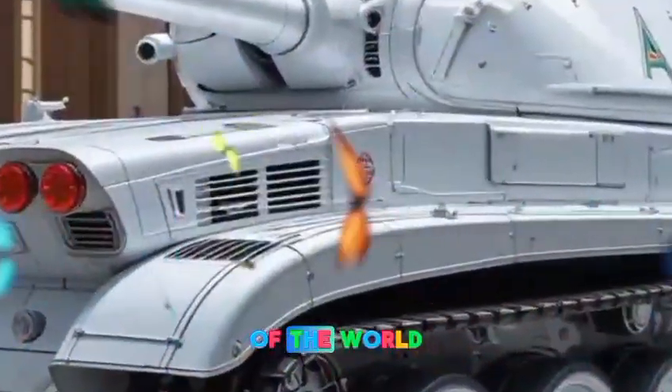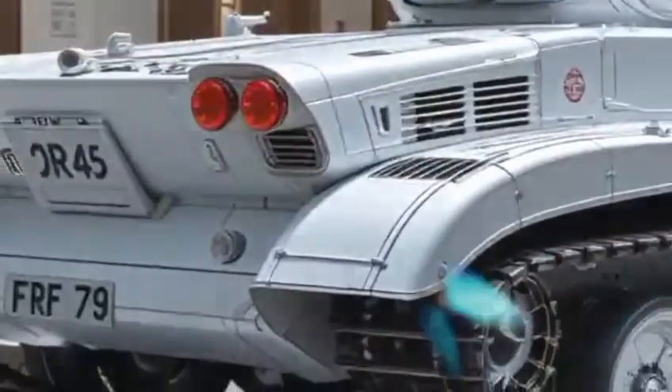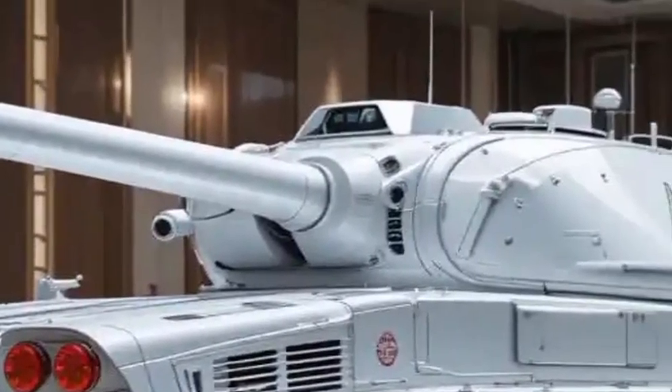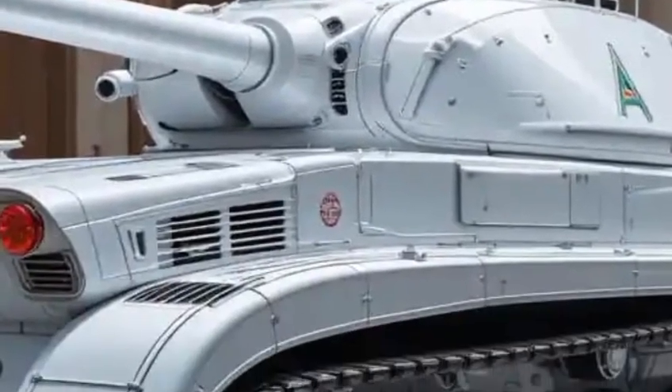One of the most impressive features of the Type 74 was its hydropneumatic suspension, a rare feature in tanks of its time. This allowed the tank to kneel forward or backward, adjust its ride height, and tilt from side to side to improve aiming and stability.